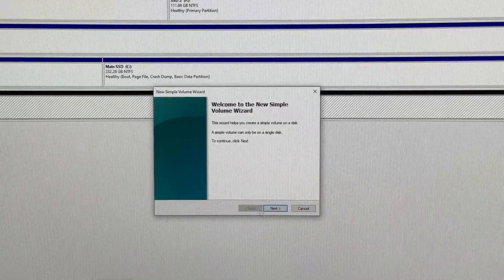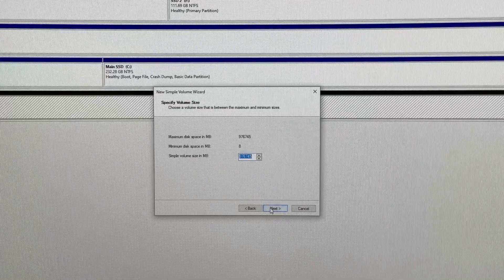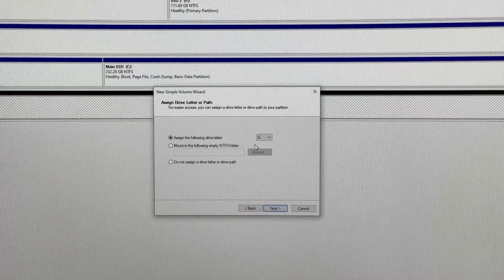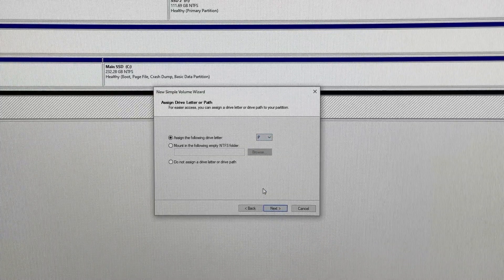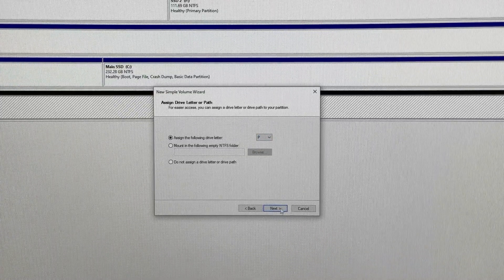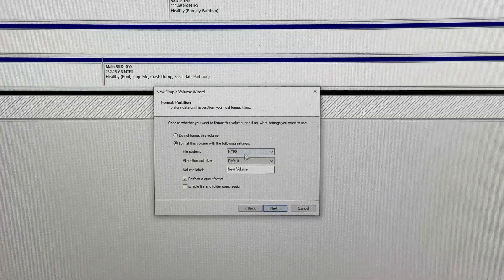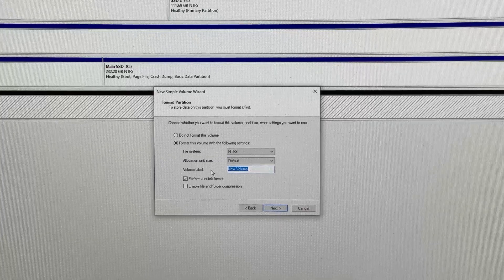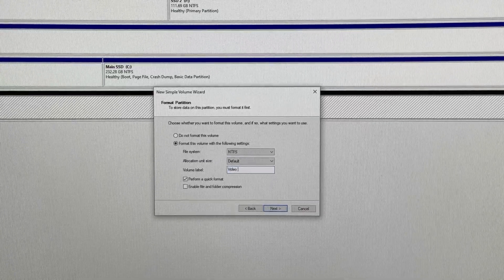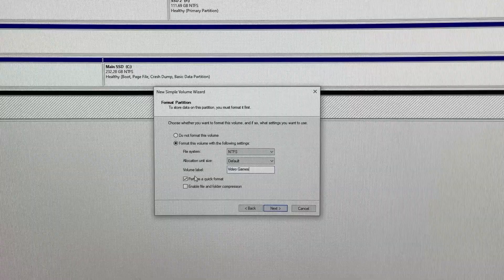Right-click and select 'New Simple Volume.' Go through all the steps and leave the simple volume size at the default to take advantage of the full storage. Assign a letter to your drive — it can be any letter that hasn't already been used. Format the drive as NTFS, set the allocation unit to default, and the volume label can be anything you want. Make sure quick format is selected, hit Next, review all the settings, and then click Finish to format the drive.